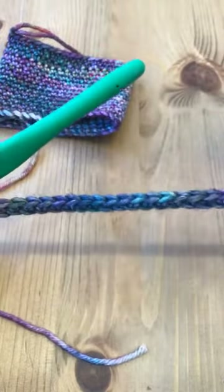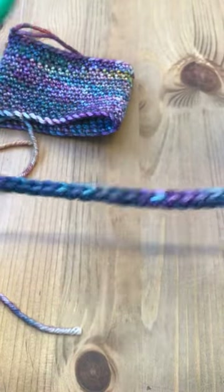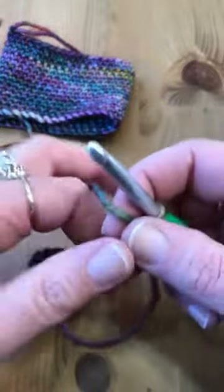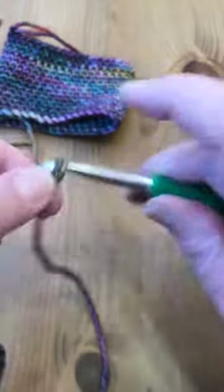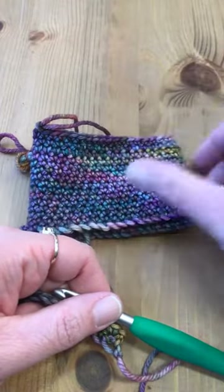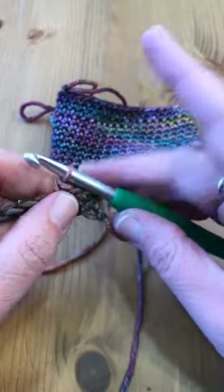So I've single crocheted in every chain across, and at this point you kind of have a decision to make. You can go two routes with your coffee cup cozy. If you want to crochet it flat and then seam it shut, what you would do now is chain one and then turn your work, and then just single crochet in every single crochet across until you get your desired height. The general consensus on Ravelry is it's about three inches tall, and you can certainly make it taller or shorter.